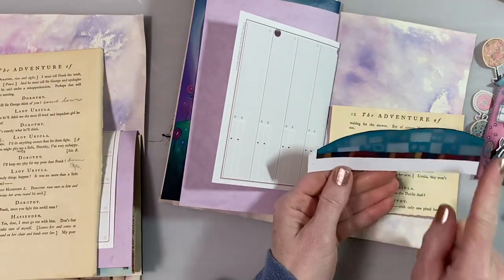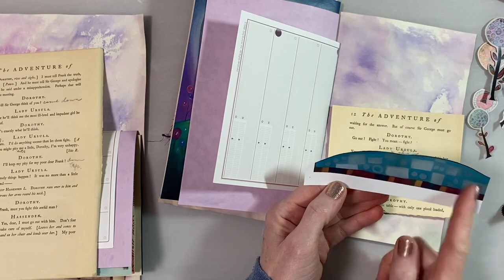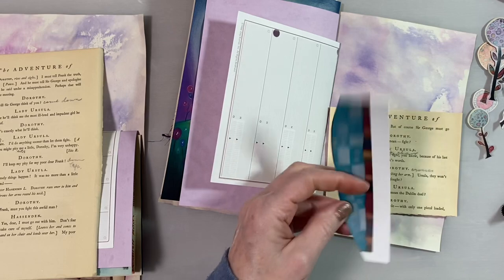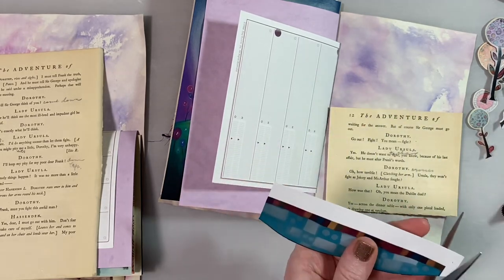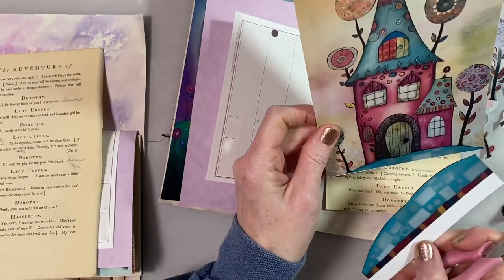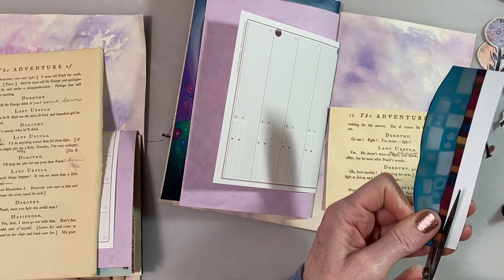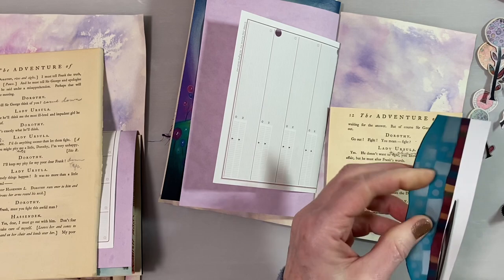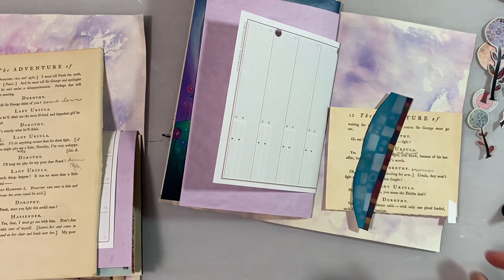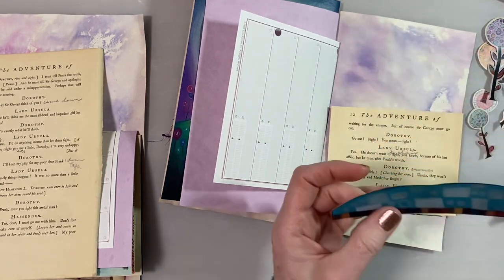I cut this part off the bottom so the house is sitting here. It doesn't have the same design on this one — it only has part of it. So I was thinking I might be able to just use some of it on each of the pockets, because I'm doing two journals. They won't be exactly the same, but they'll be mostly the same.